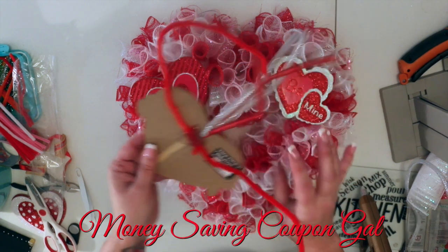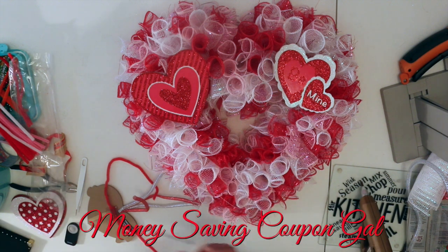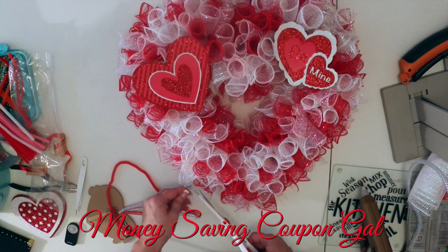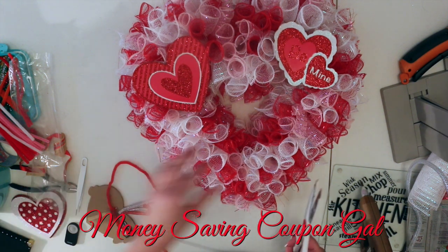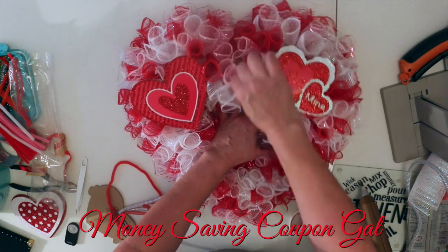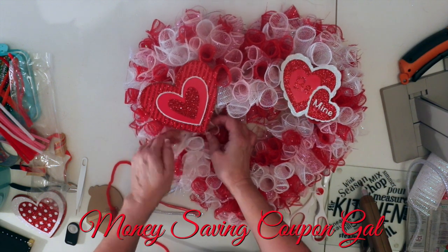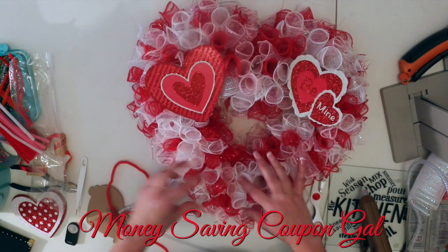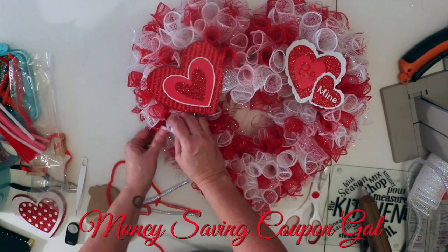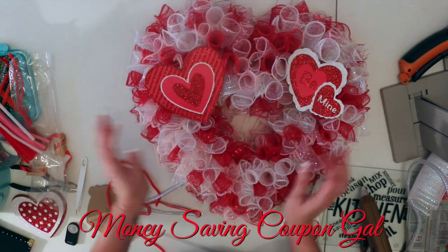It's still a little warm so I'll let it finish drying. Let me cut off some of these little stray mesh bits. I'm going to poof this up because it's gone flat from laying it face down while working on it. I really like the three different colors — I think it looks nice and gives more dimension than doing just red or just red and white.